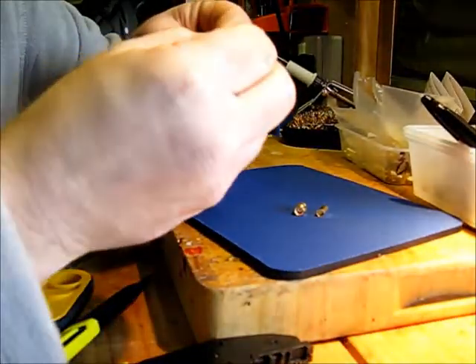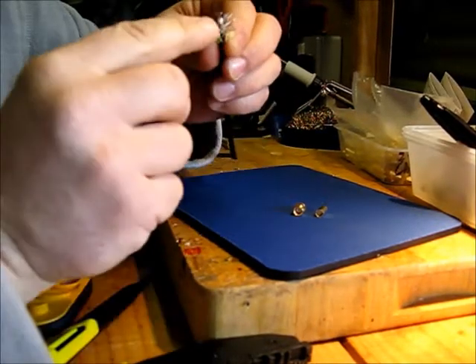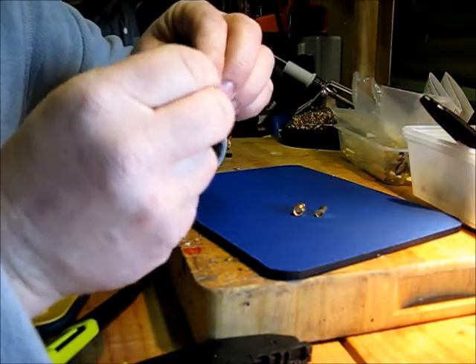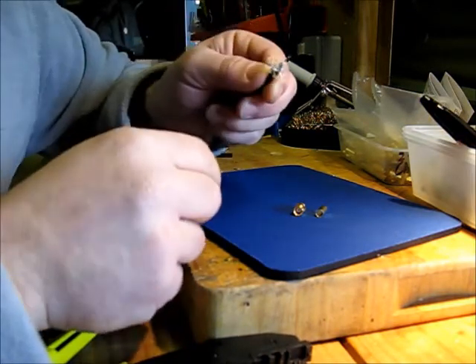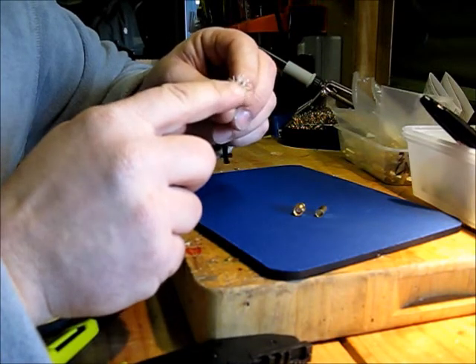See, that's nicely on there. This is the reverse polarity SMA plug with the female centre contact pin, but it's the same procedure for the male conventional SMA plug.